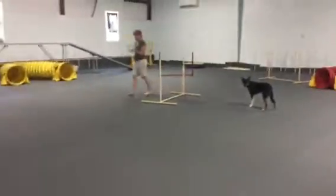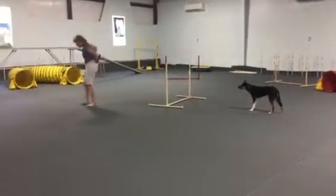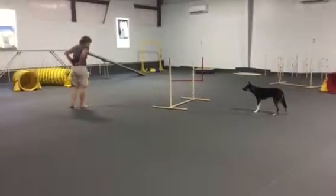Middle, tunnel, middle, back side. Middle, tunnel, middle, back side. Yeah, this is tough.